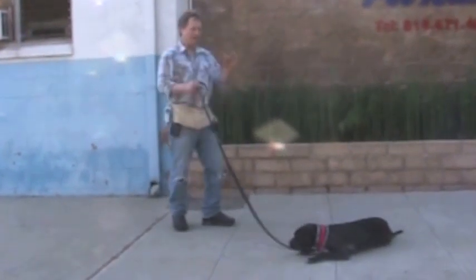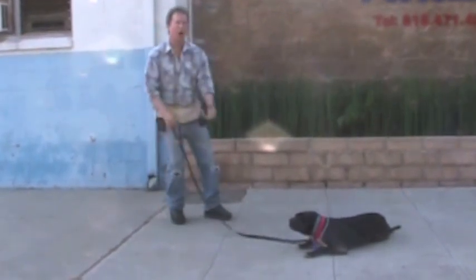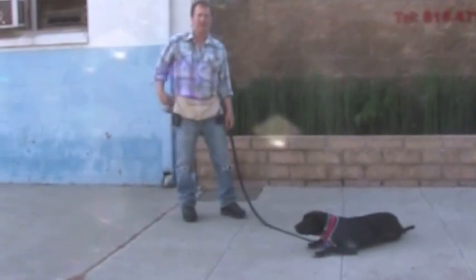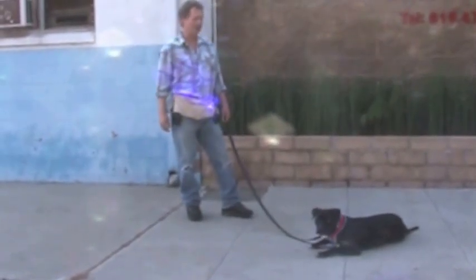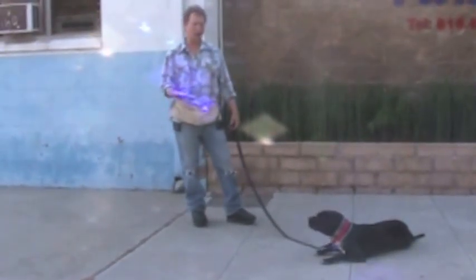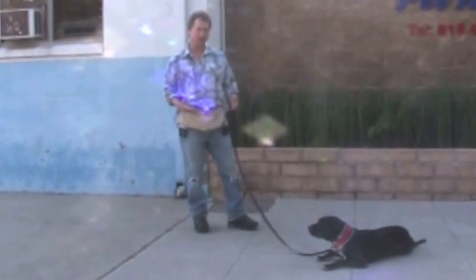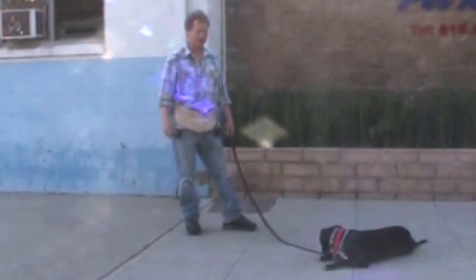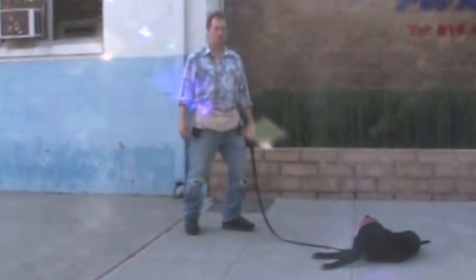The byproduct of a solid sit stay and down stay — and all the stuff that we're showing you on the video — is a calmer dog, a well-balanced dog, a dog that doesn't attack another dog. The ultimate goal is the byproduct of this training: a dog that's stable, calm, knows how to focus and think, which is really how you build up a tolerance to stress. When a dog can do this, they're way less likely to act crazy and do bad things.